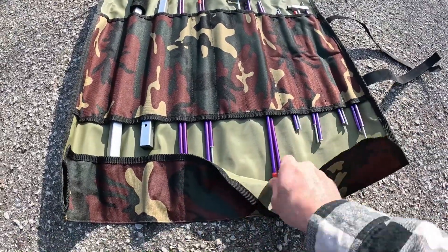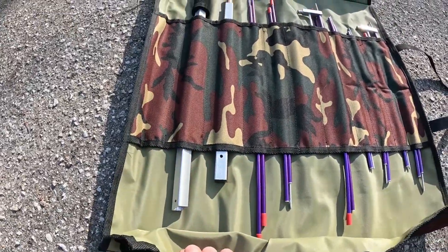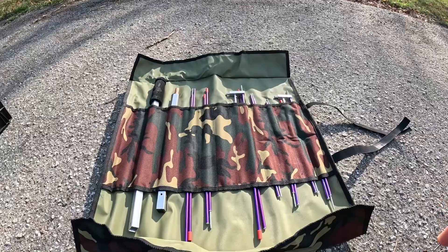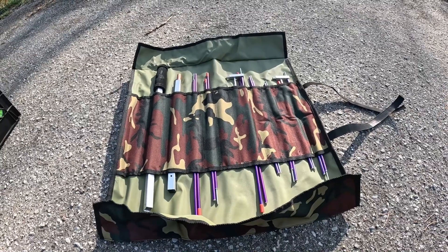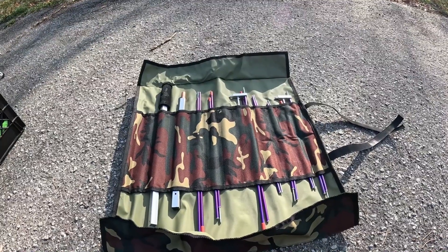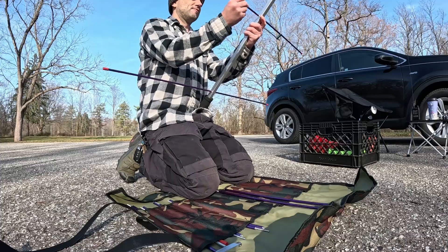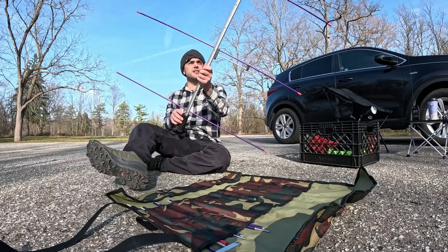So this is the bag with all of my antenna elements. This is the Aero antenna made by Aero Antennas. Let's go ahead and put this thing together and put it up on the stand and try to see if we can get a contact with somebody from the space station. These are other ham radio operators down on Earth — we're just using the space station as a relay or a repeater to talk to people all around the world. These are the UHF elements.